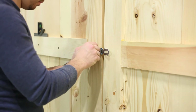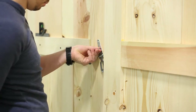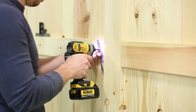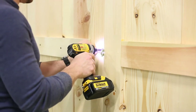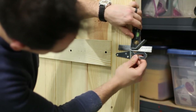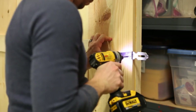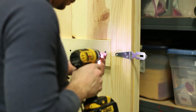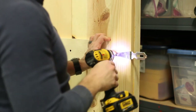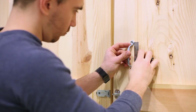Putting on the hasp is pretty simple. I just wanted to true it up to the door itself. And the handles go on.